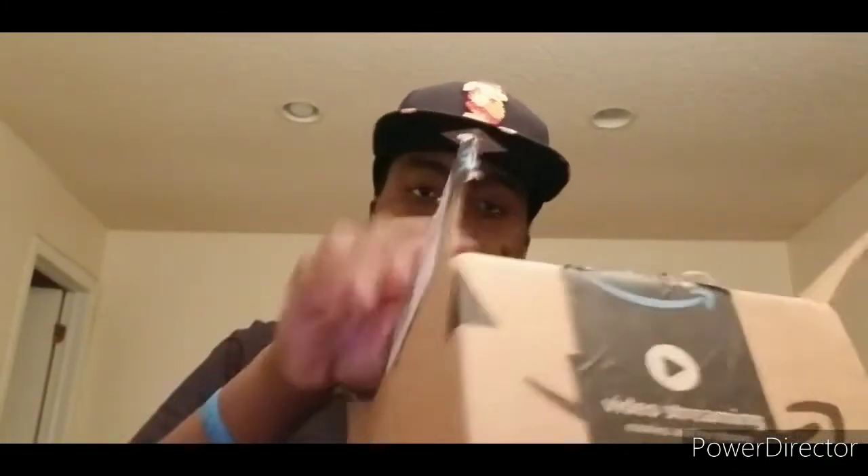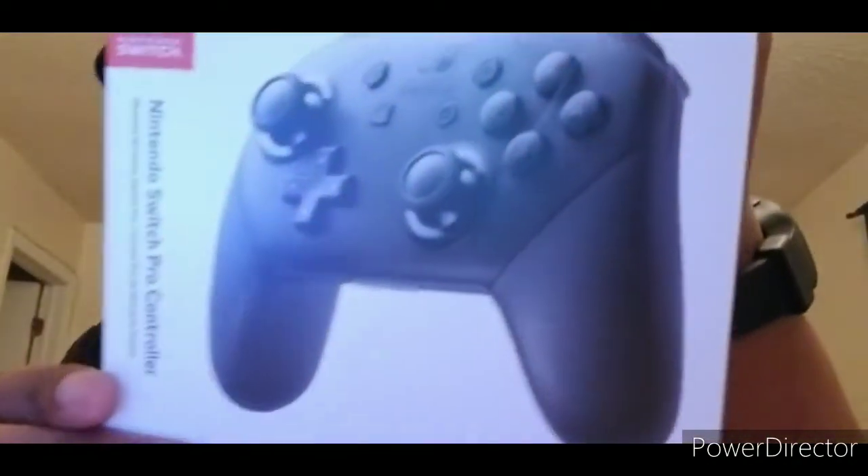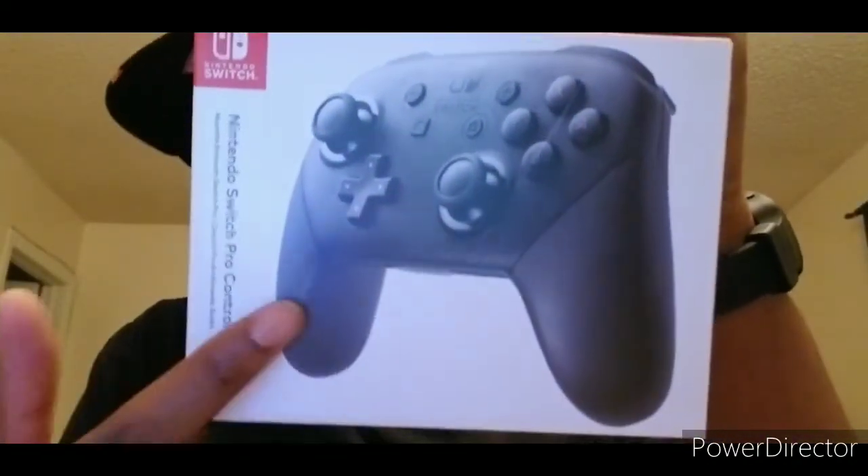The Switch Pro is certainly one of the best Switch controllers — this is what just works well for a lot of things. I'm gonna put this box down and there it is: the Nintendo Switch Pro Controller.